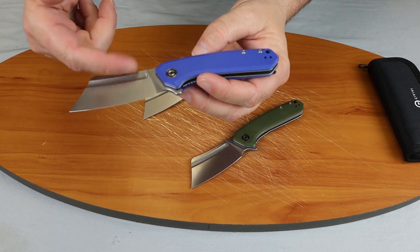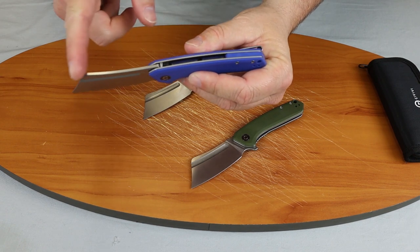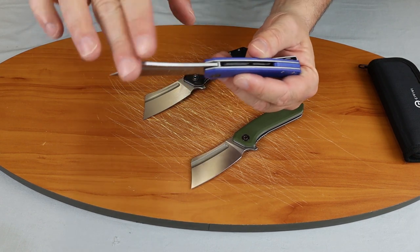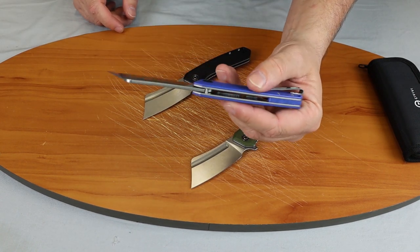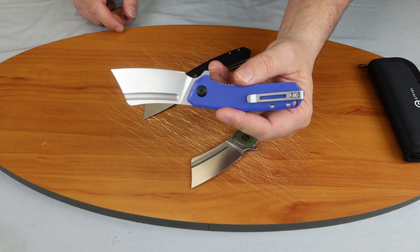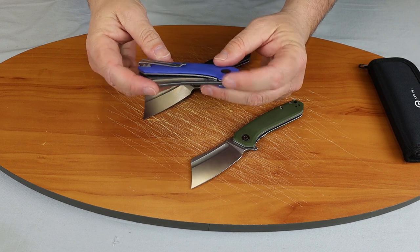It has a very beefy blade at one and a half inches wide. It's 0.16 inches thick. It has a nice rounded, duck head shape there that gives it a nice contour.